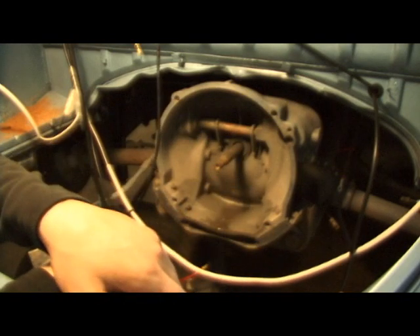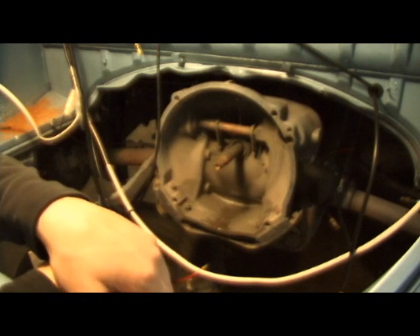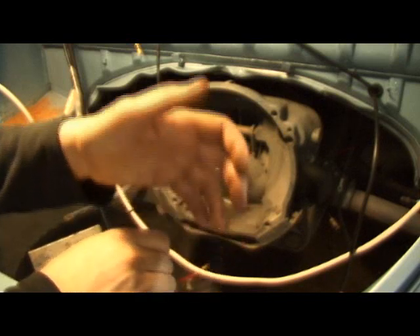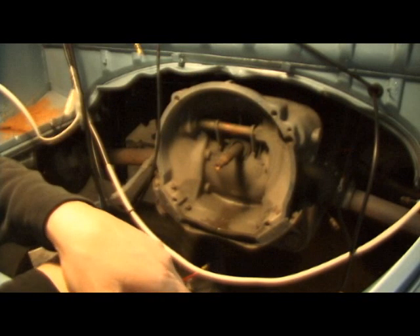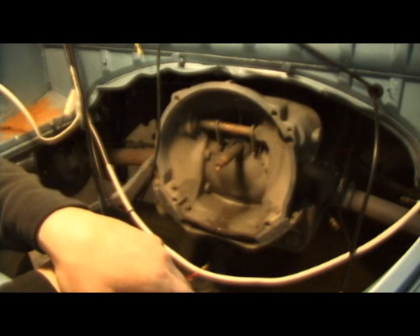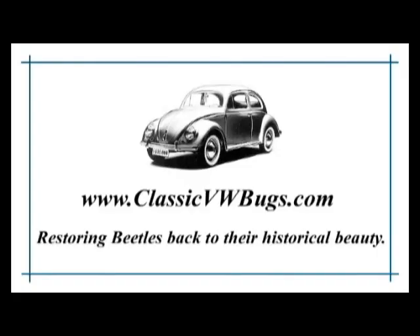I basically like to just grind it out so you have enough clearance from the get-go. That's the tip for grinding down your bell housing when putting a later model engine into an earlier Bug. If you have any questions, reach me at chris@classicvwbugs.com or visit www.classicvwbugs.com. Take care, see you in the next video.